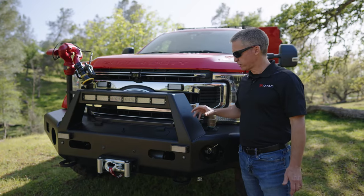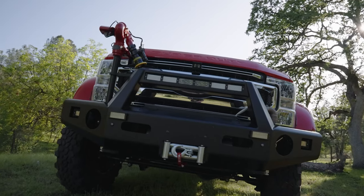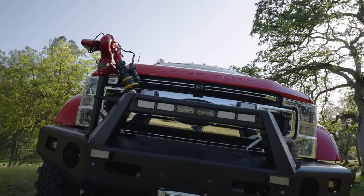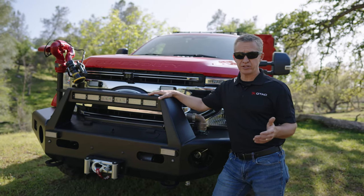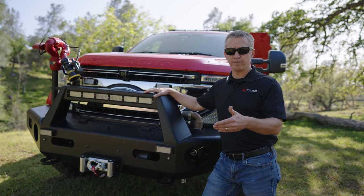Moving around the front of this truck, we've got the stock aluminum Buckstop bumper, which we then modified with the light tower. We've had some questions about why we'd go with aluminum over steel, and honestly a lot of that just comes down to how much we want to load up that front end.